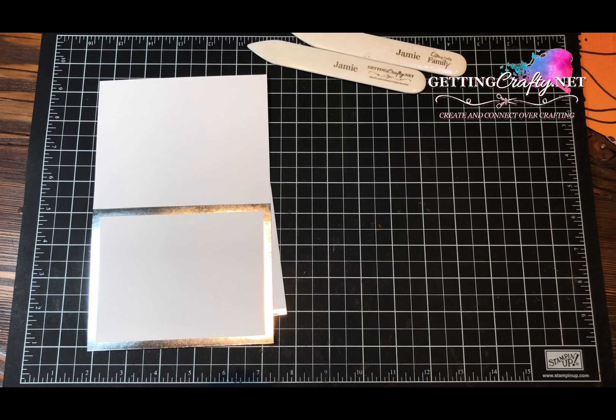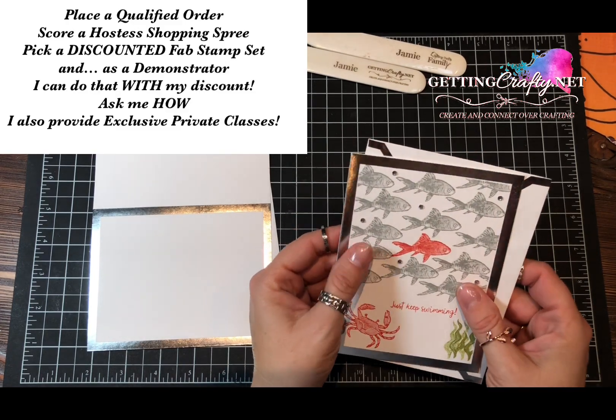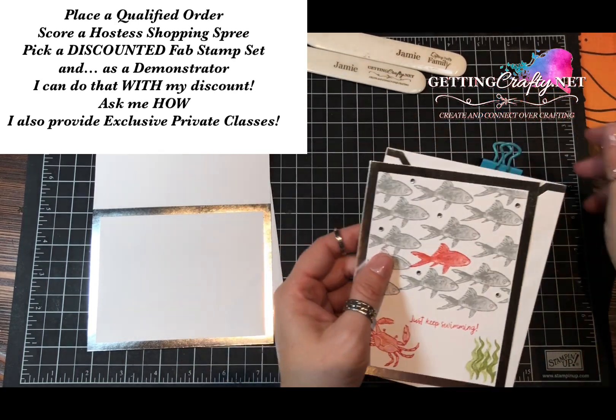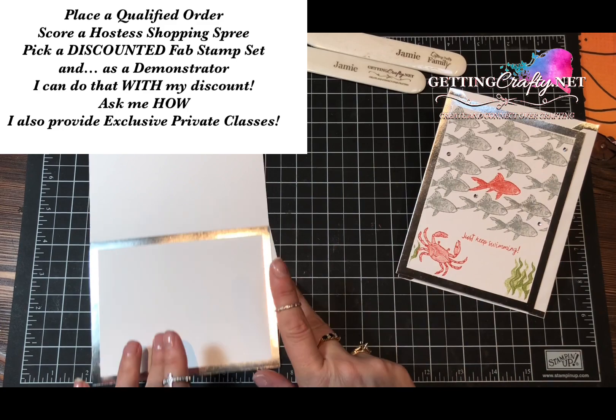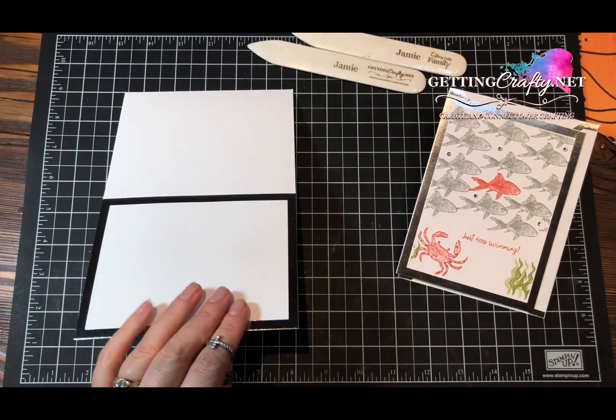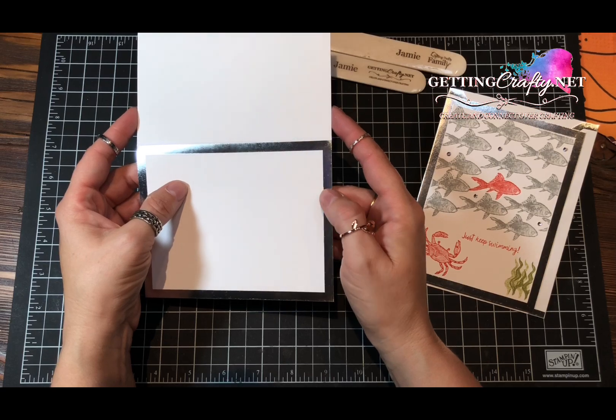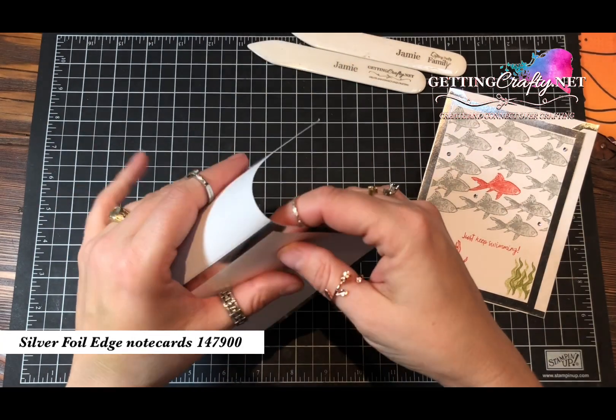The Make a Splash stamp set is on sale — it's only $10 for hostesses, when you place a qualified order or host a private class with us. I am also my own customer as a Stampin' Up! demonstrator. Here are our silver foil edged note cards, already scored and cut for us.